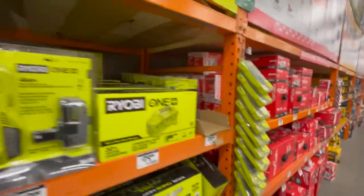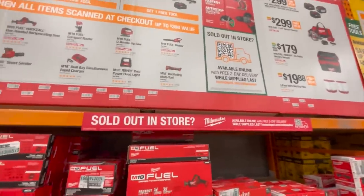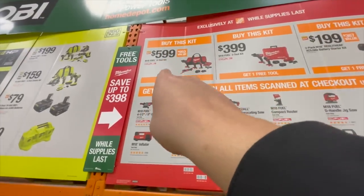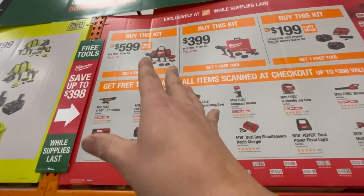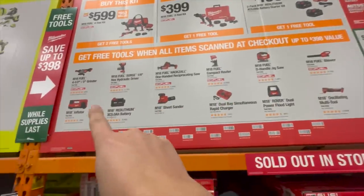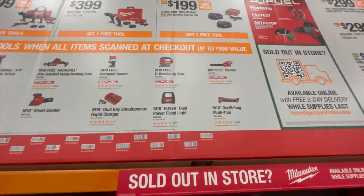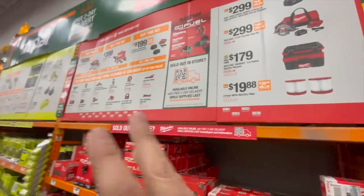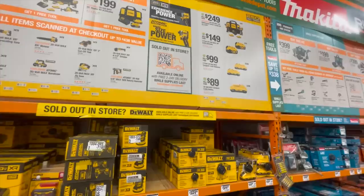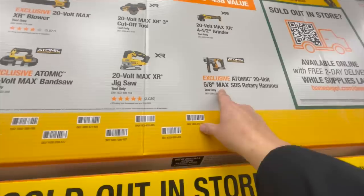If you guys are hardcore contractors, Milwaukee is a fantastic brand. You can get a good assortment of tools at a good price with these kits — you can get two free tools with that kit. The Gen 4 hammer drill and impact driver kit with two batteries, charger, and a hard case — you get one of these free tools. Or if you get two five amp hour batteries and a charger, you can get one of these free tools as well. All these kits are great.